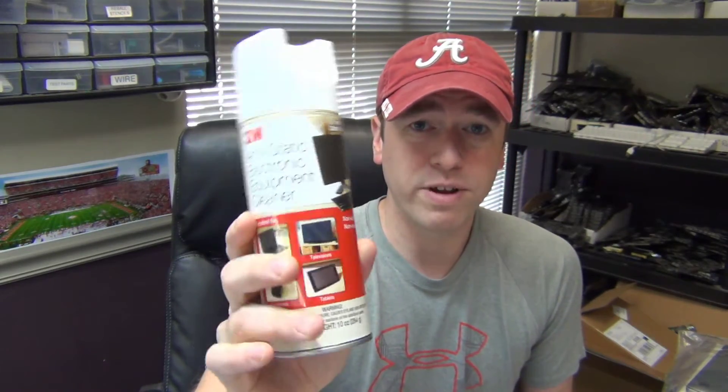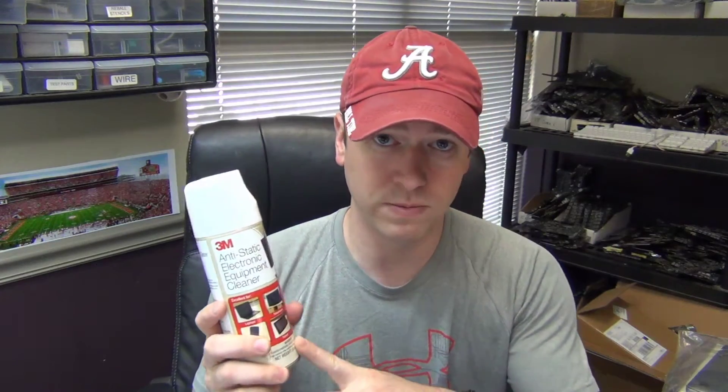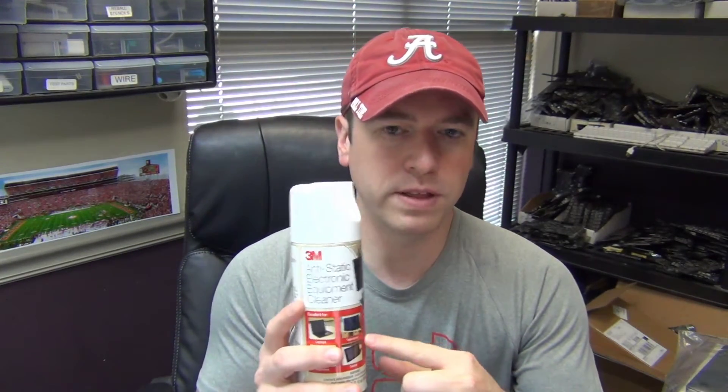To start off with, this is the 3M anti-static cleaner — an equipment cleaner used for cleaning laptops, televisions, telephones, and tablets. But I use this for cleaning logic boards. If you get a board in that is really liquid damaged or corroded, you spray this on it, let it sit for five to ten minutes, then take a toothbrush and scrub it off. It cleans up the corrosion really well. This doesn't make your board magically work, but it gets the board clean enough so you can work on those damaged areas.